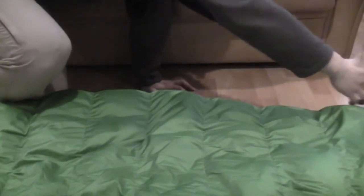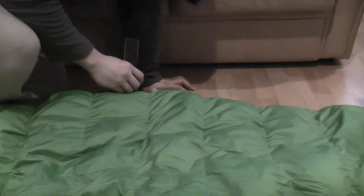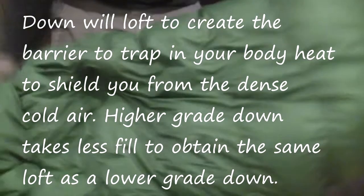For those who want it in centimeters, that's roughly anywhere from 15 to 17 centimeters of loft, maybe even a little bit more. So it's definitely going to keep her warm.